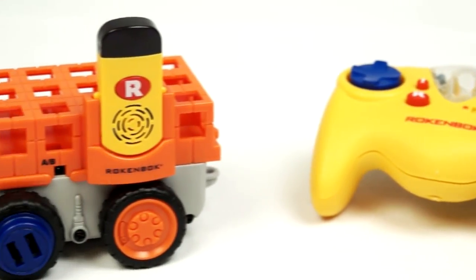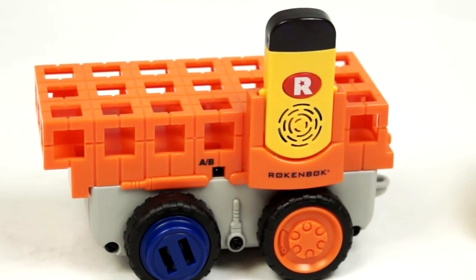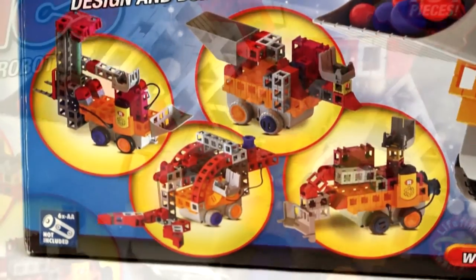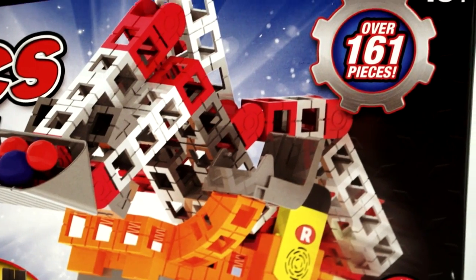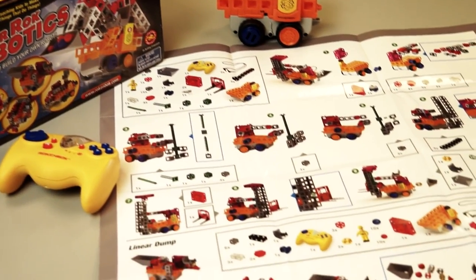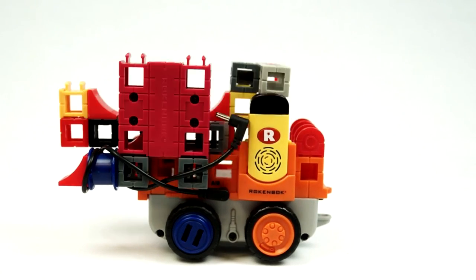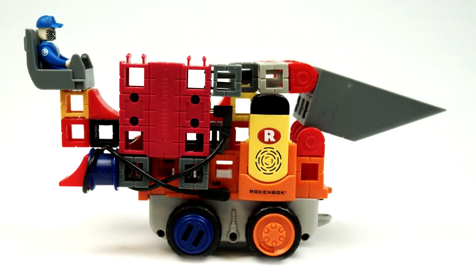Meet the MakerRockBot — it is a versatile mobile building platform that makes building robots and mechanical systems easy, fun, and educational. The MakerRock Robotics set includes step-by-step plans to create five different construction vehicles and is controlled by the included Rockstar Controller.